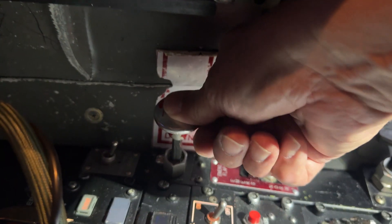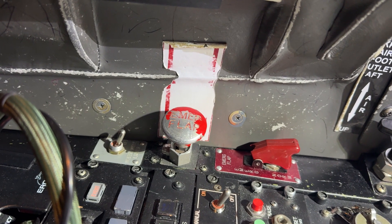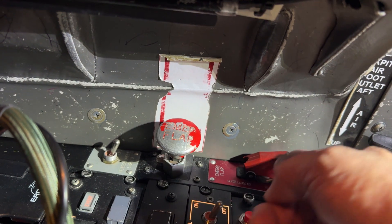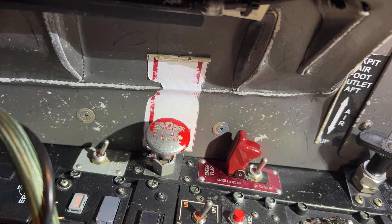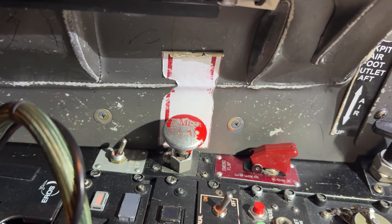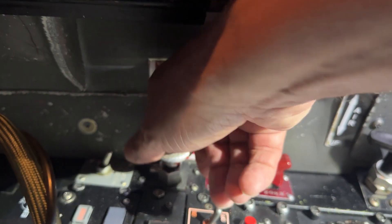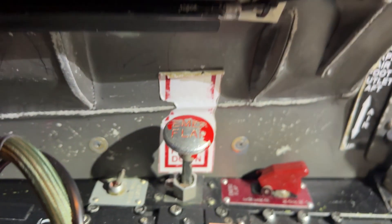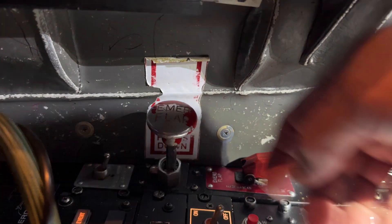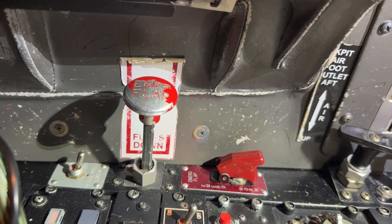If I wanted to lower the flaps, I'll push this plunger down, and the flaps will start to come down — as long as we're in the emergency situation, which means we have to push the guard up and move the switch to the emergency position. When you want to stop it, pull it up until it stops — that's the neutral position. If you want to raise the flaps, push this forward and pull it all the way up, and the flaps will come up.